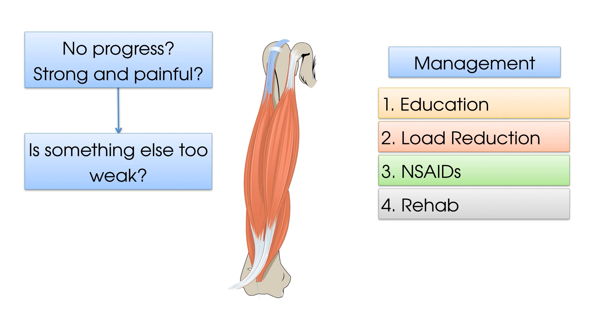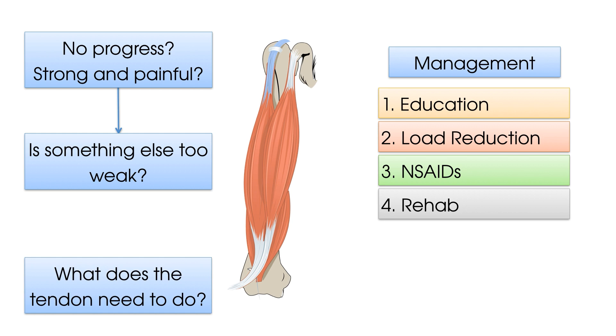Like with all tendinopathies, it is important to consider what the tendon needs to do. What activities does the patient engage in? How much weight do they need to lift in their work or hobbies? These questions can be used as a guide from which you tailor your patient's rehabilitation.